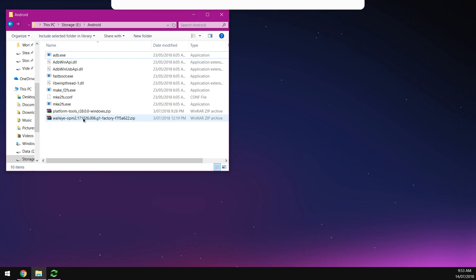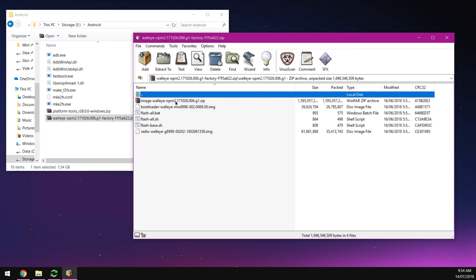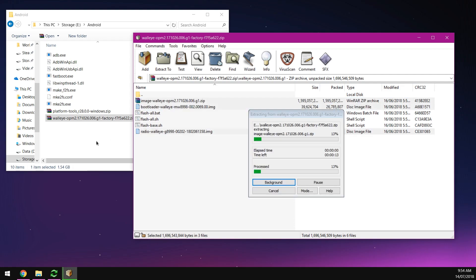Next, open up the factory image you want to flash. Go into that folder and essentially extract the image zip, the bootloader, and radio images, and drag them out into your Android folder.